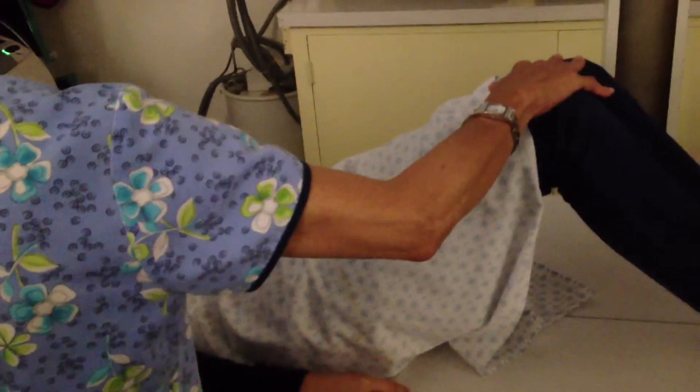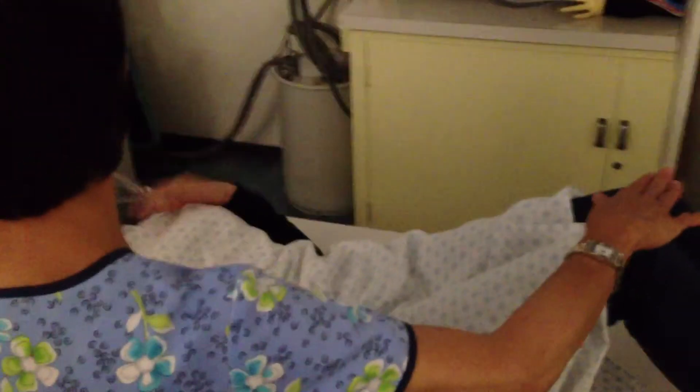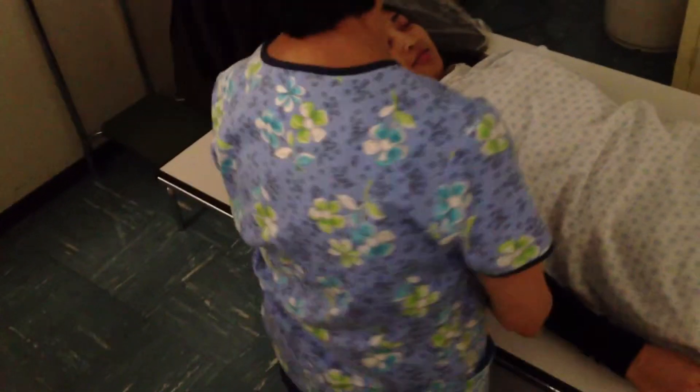I'm going to sit you up, Catherine, okay? And I'm going to do it really slow. Bring your knees down for me, please. She's on a gurney. I'm sitting this up — come up with it. I'm bringing up the gurney.